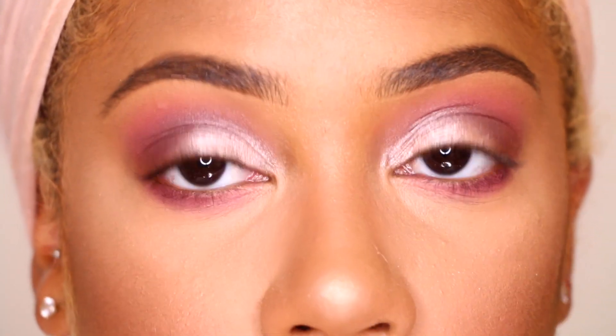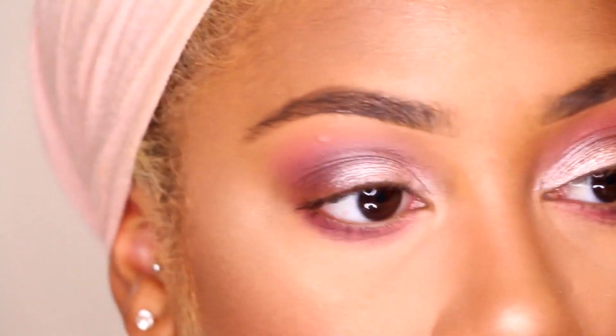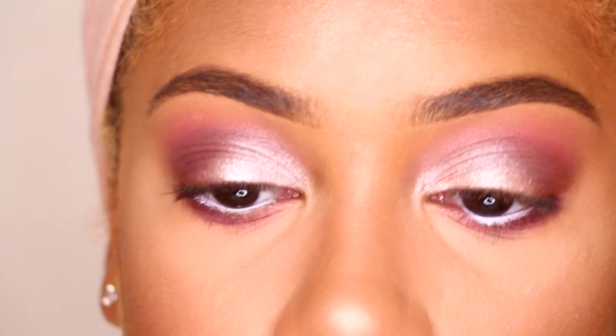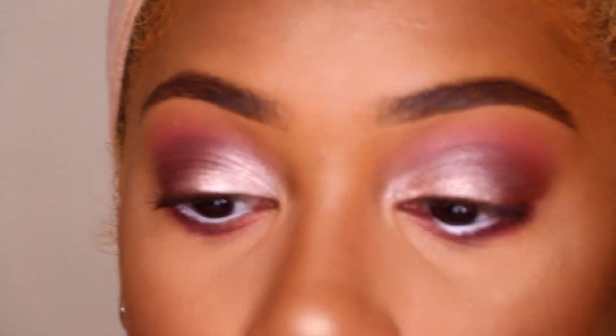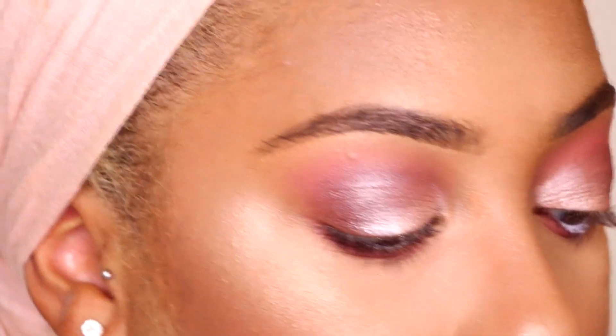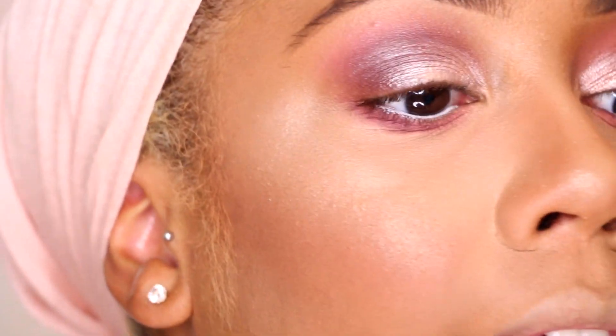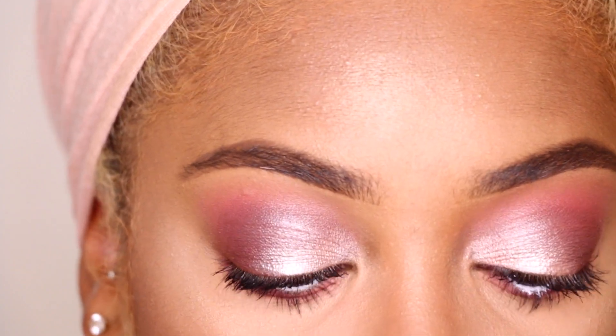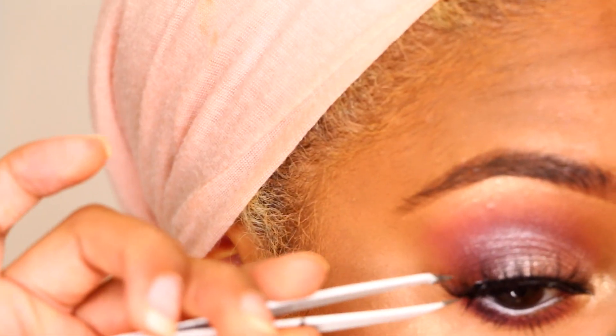For the waterline I'm going to take my NYX Jumbo Eye Pencil in Milk and just line my waterline. After that I'm going to add some mascara — I'm going to take this Black Radiance Bodybuilding Mascara just because it's handy and I don't feel like getting up. For my tear duct color I'm going to take the Mary Luminizer from the Balm again.